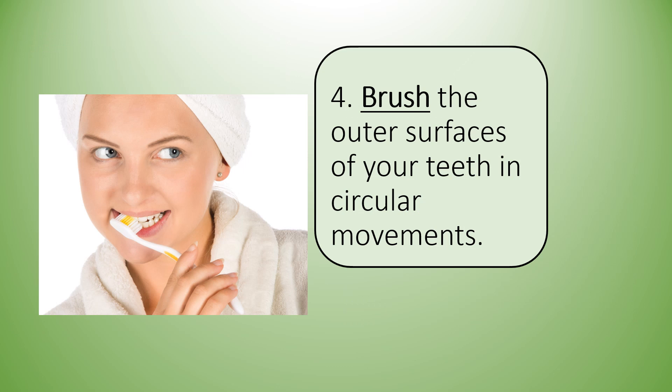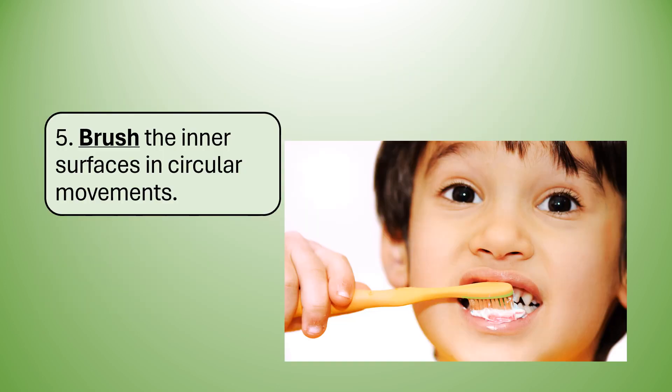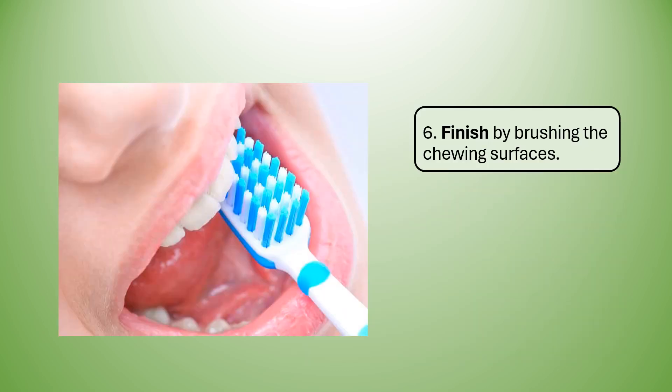Four: brush the outer surfaces of your teeth in circular movements. Five: brush the inner surfaces in circular movements. Six: finish by brushing the chewing surfaces.